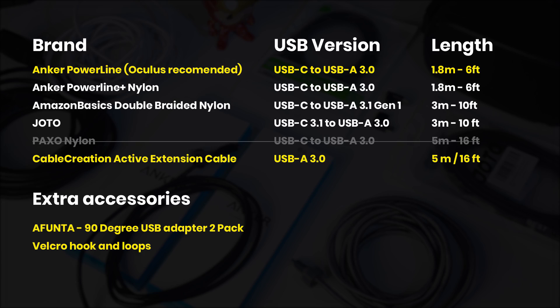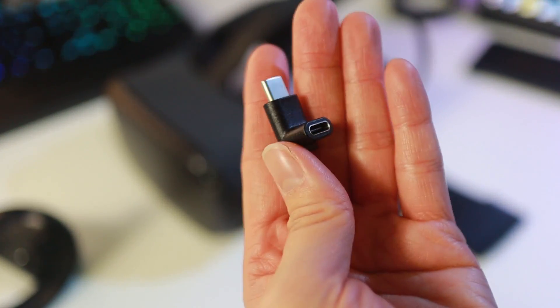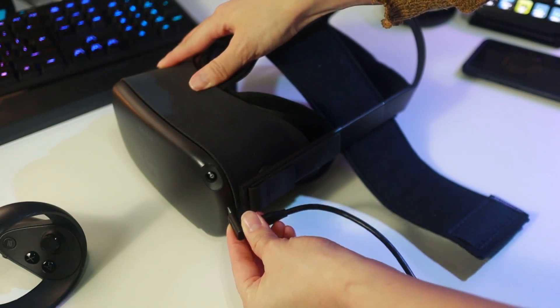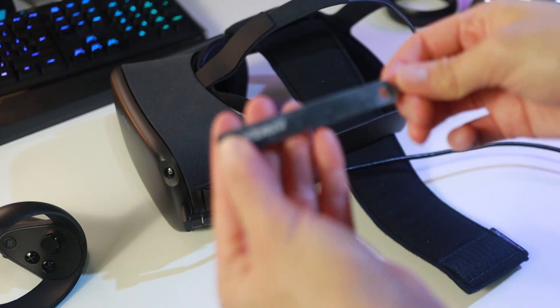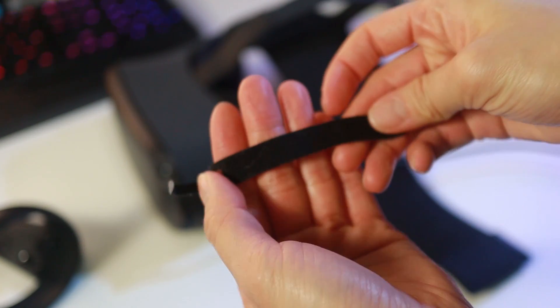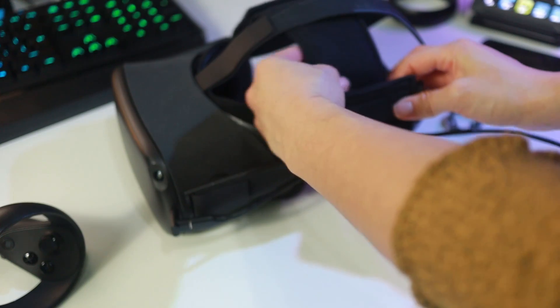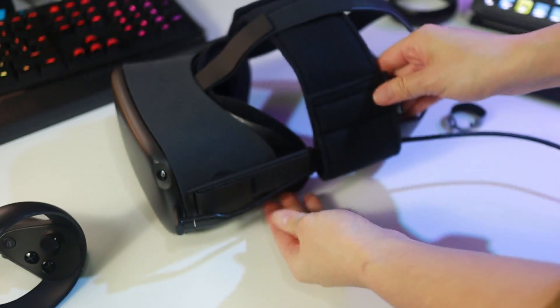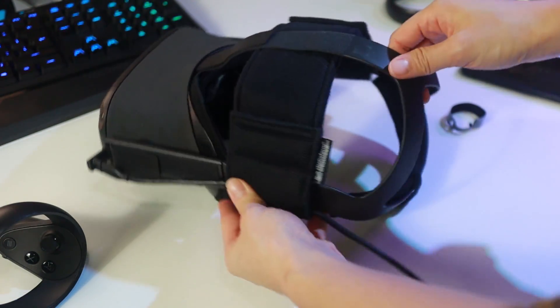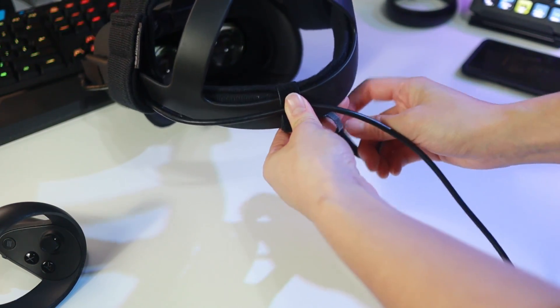This is my favorite setup. I'm using a 90-degree USB adapter so that the cable does not come out of sight and makes it easier to strap it behind the headset. To do that, I used some cheap Velcro hook and loops, which I've linked below. Most cables, like this angled cable, already come with a Velcro hook and loop. I strap the cable next to the headset here using this StudioForm VR strap, which I'm using to offset the front heaviness and make the headset more comfortable — I've linked that below too.